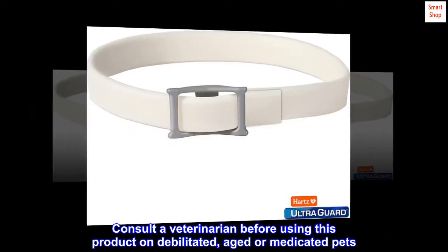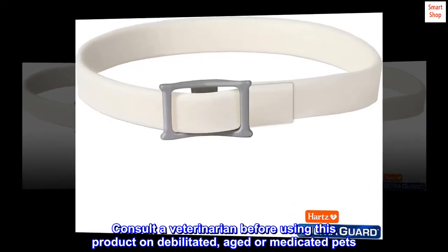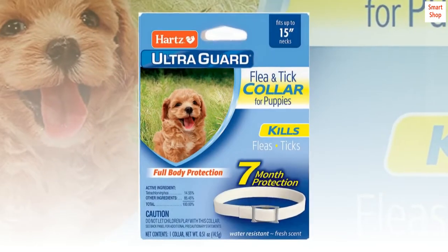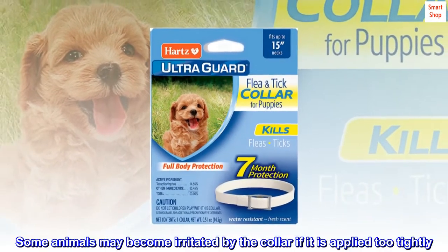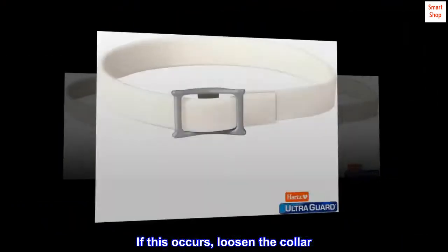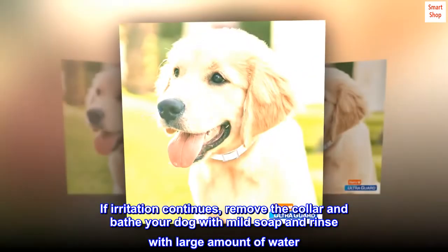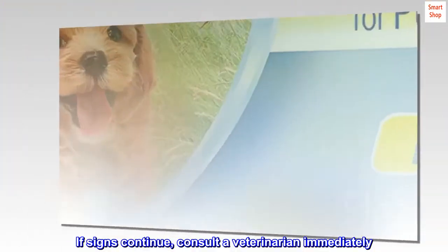Consult a veterinarian before using this product on debilitated, aged or medicated pets. Sensitivity may occur after using any pesticide product for pets. Some animals may become irritated by the collar if it is applied too tightly. If this occurs, loosen the collar. If irritation continues, remove the collar and bathe your dog with mild soap and rinse with large amount of water. If signs continue, consult a veterinarian immediately.